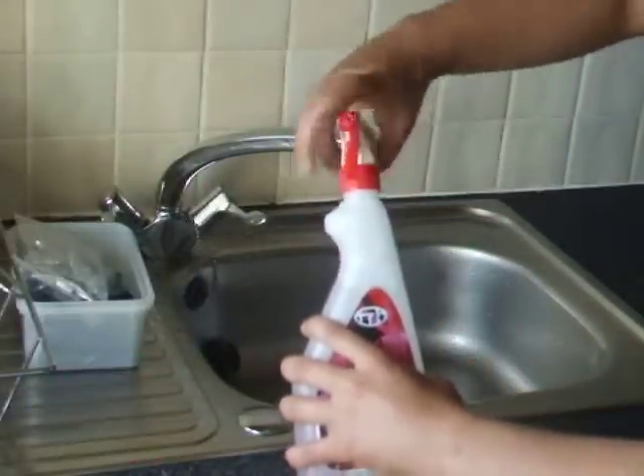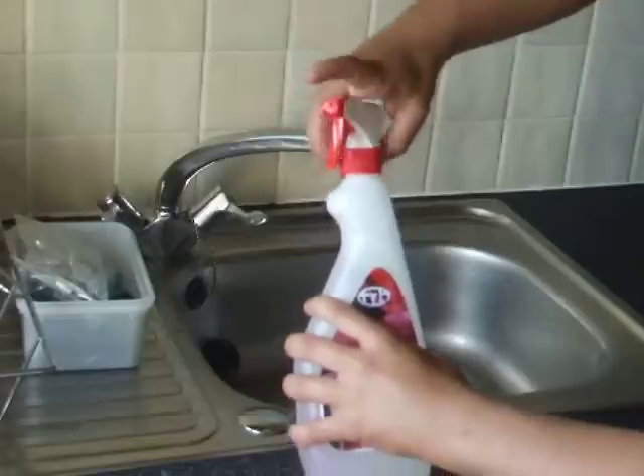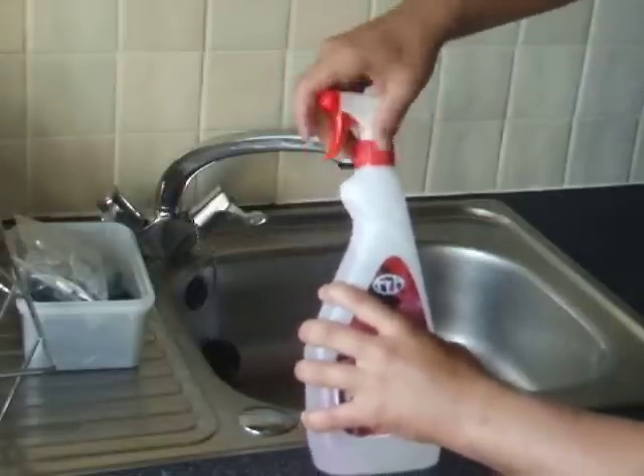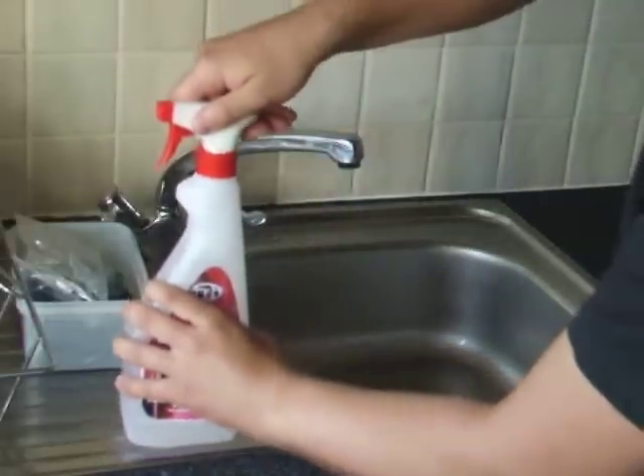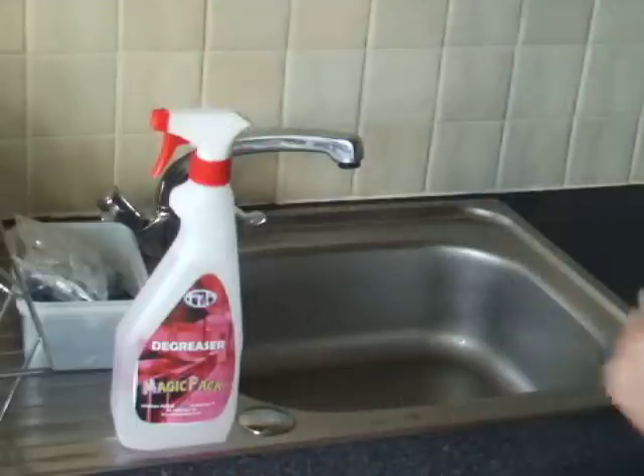You will have to replace the trigger and tighten it well. You will also have to allow about 20 to 30 seconds for the sachet to start dissolving.